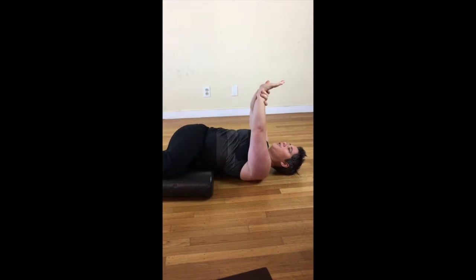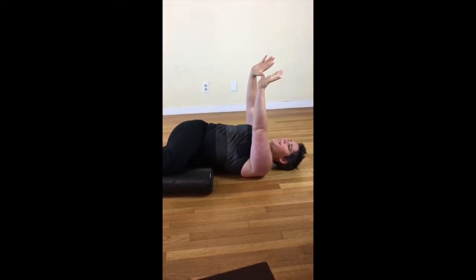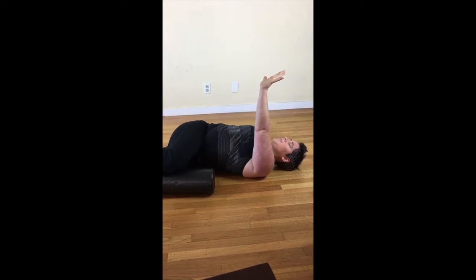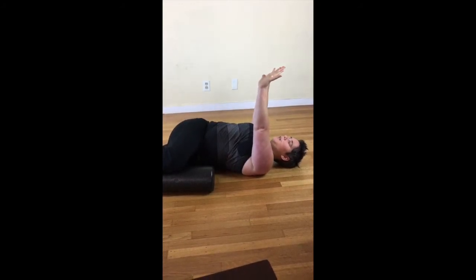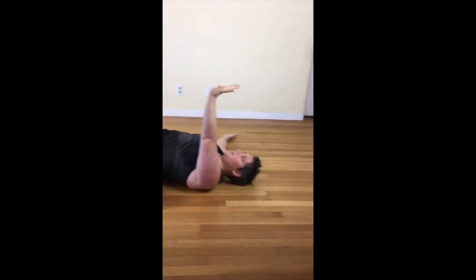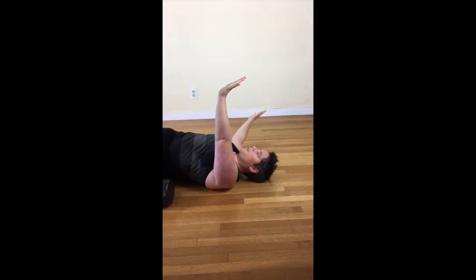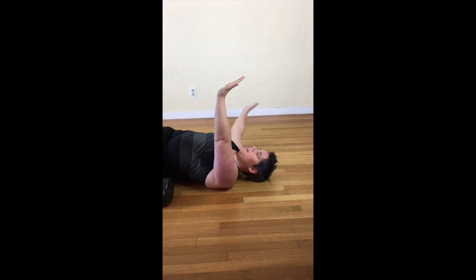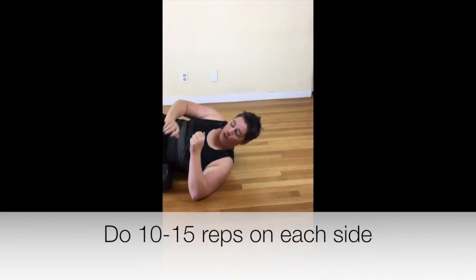You've got to encourage that rotation — make sure you're pinned down. On your inhale, open up, really pushing up towards the ceiling the whole time like you're holding a big plate up there. On the exhale, come back. Inhale to open, exhale to the top. Do about 10 or 15 of those before you switch sides.